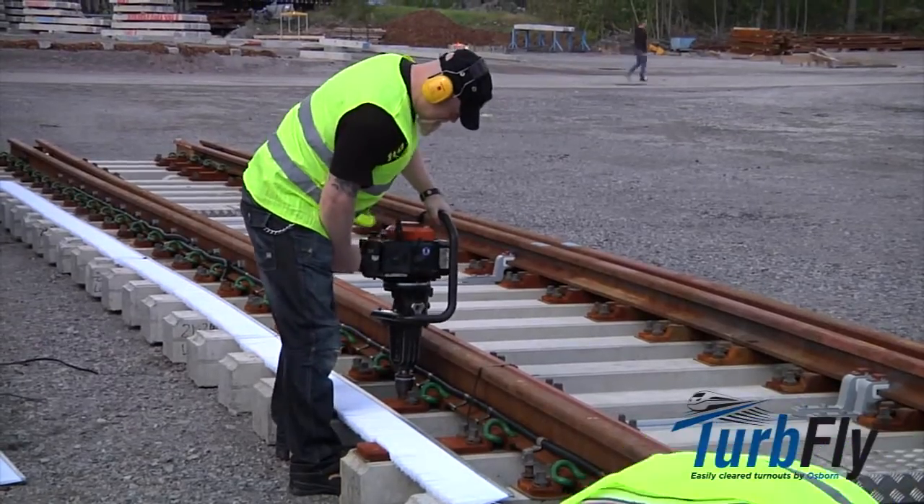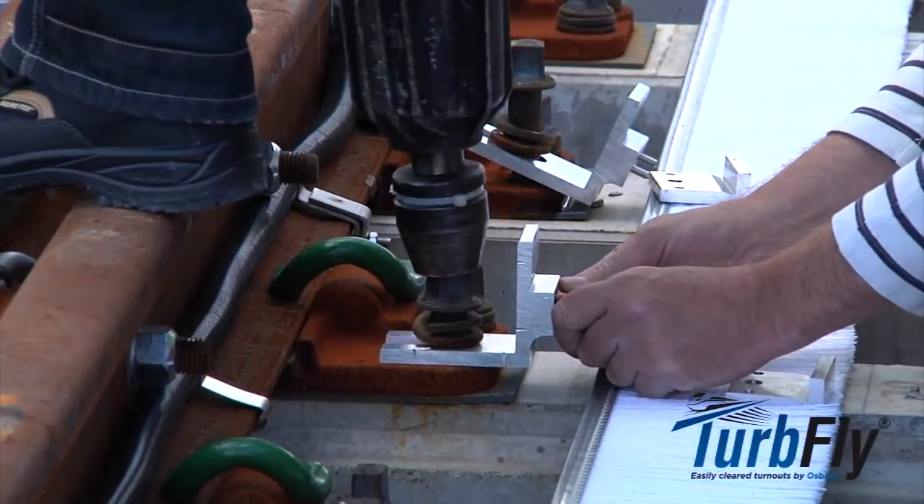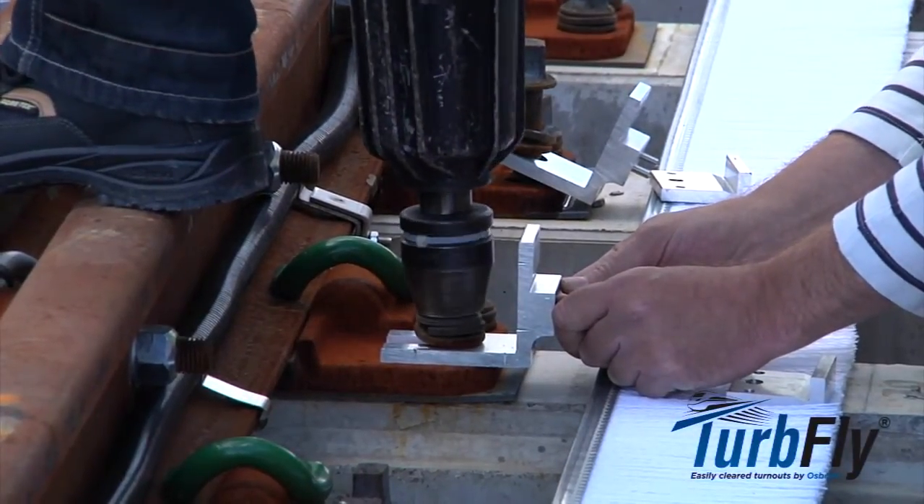Each brush section shall be fixed with three fasteners: one in each tie closest to the end of the section, and one in the middle.